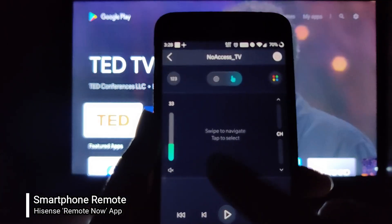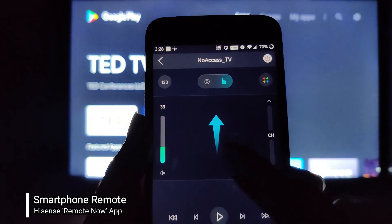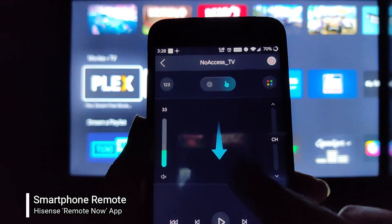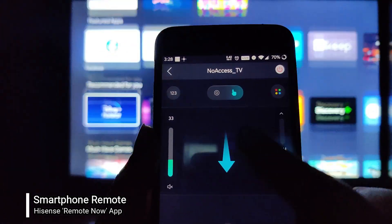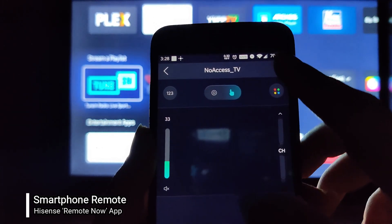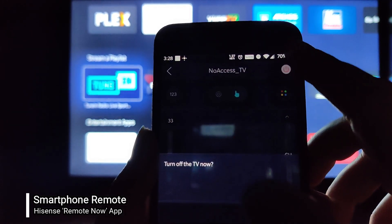There are gestures also supported on this application, which will work in your browser. Moving back to the other navigation screen, there's again a touchpad which is an alternate to the D-pad, and you can see I can move up and down through the TV's interface.